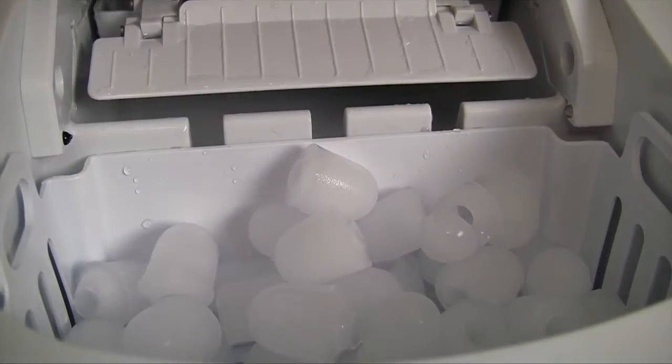It takes about 10 to 15 minutes for the first ice cubes to start coming out. So if you're going to be using this a lot, you're going to want to turn it on about 45 minutes before you really need the ice so that you have a nice amount of ice built up.